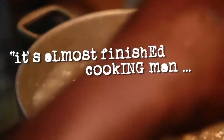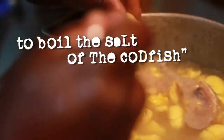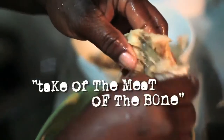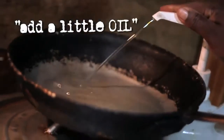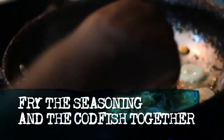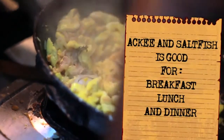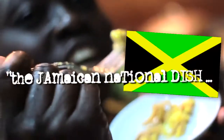Soon cook around 10 minutes. I'm going to wash off the sauce off of the salt fish. I'm going to take it out now. Take the meat off of the bone. Straight off my ackee now. Add the ackee to the salt fish — a little Jamaican national dish.